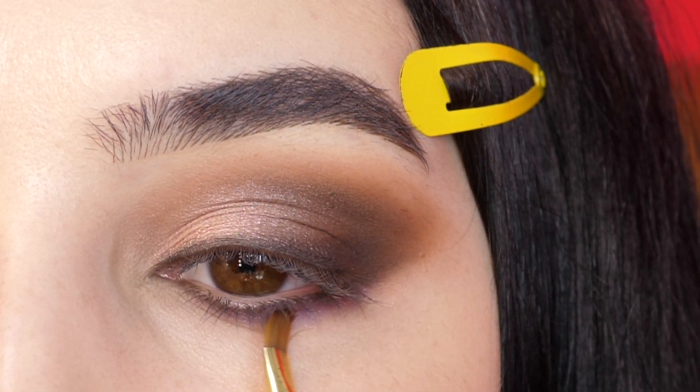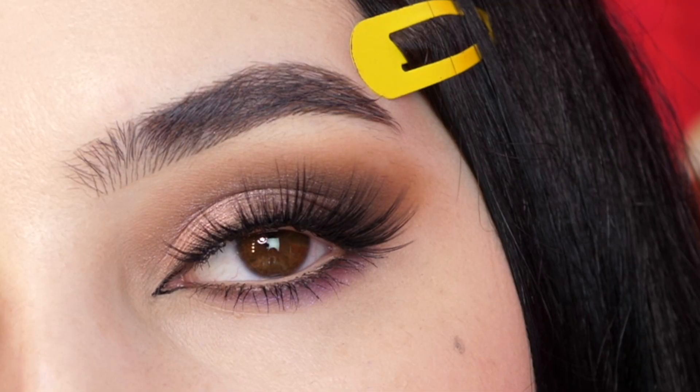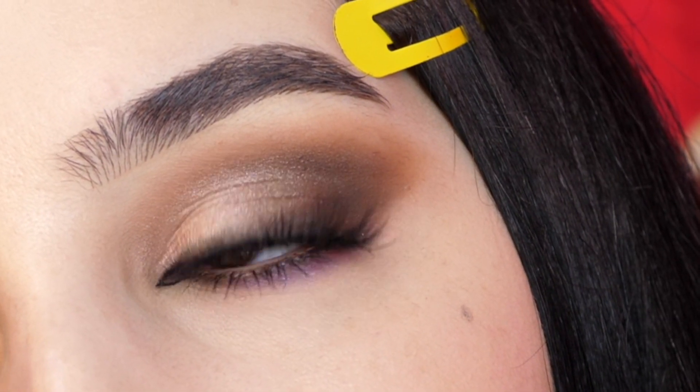I'm adding a little bit of purple below that on the lower lash line, an inner corner wing, some liner, mascara, and lashes, and that's it. Thank you for watching. Be sure to subscribe down below to see my next video.